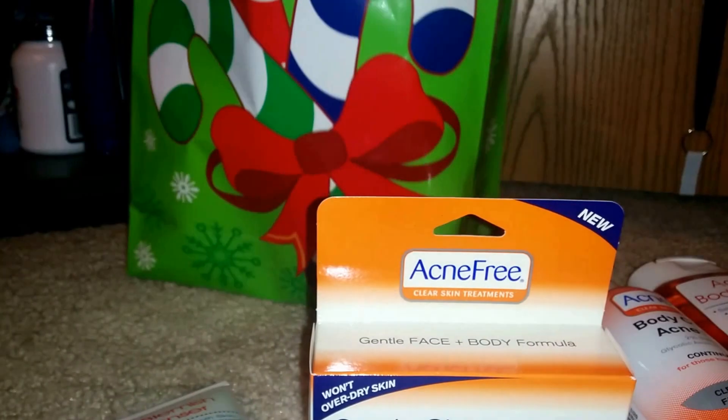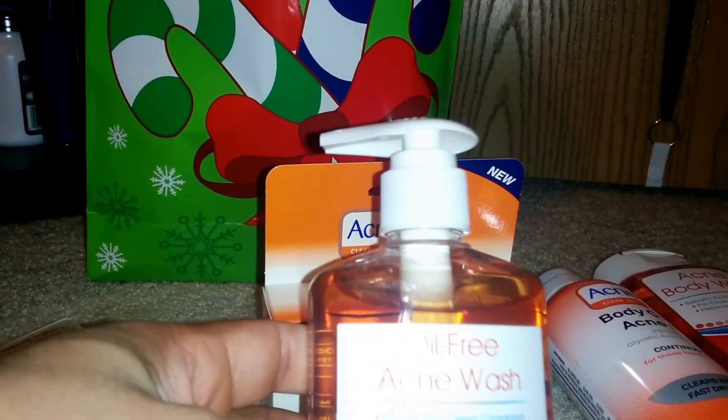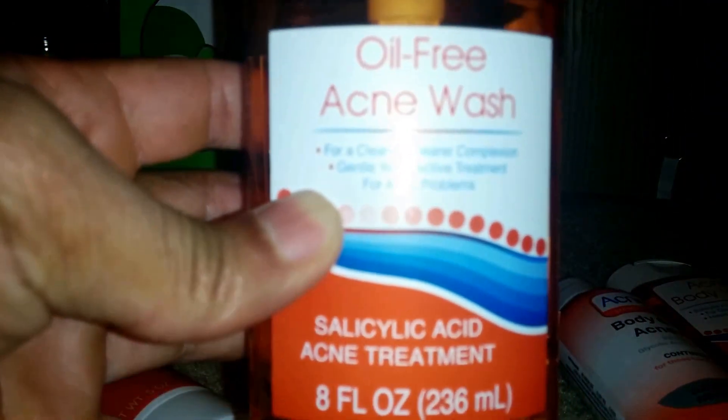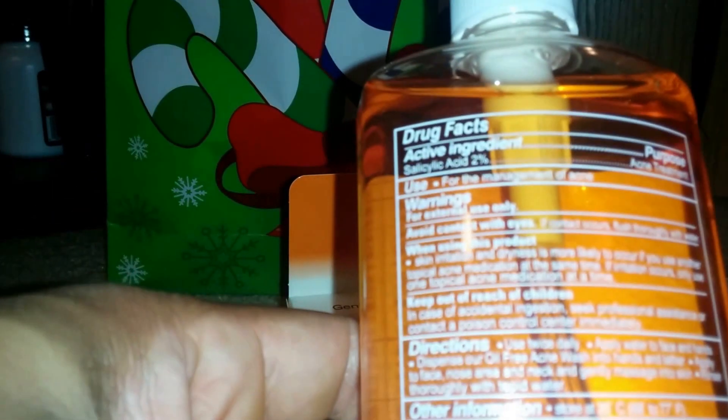The last product is going to be some more acne wash for a cleaner, clearer complexion — eight fluid ounces. Directions say to use twice a day, basically the same directions as the other ones. It has a pump top.